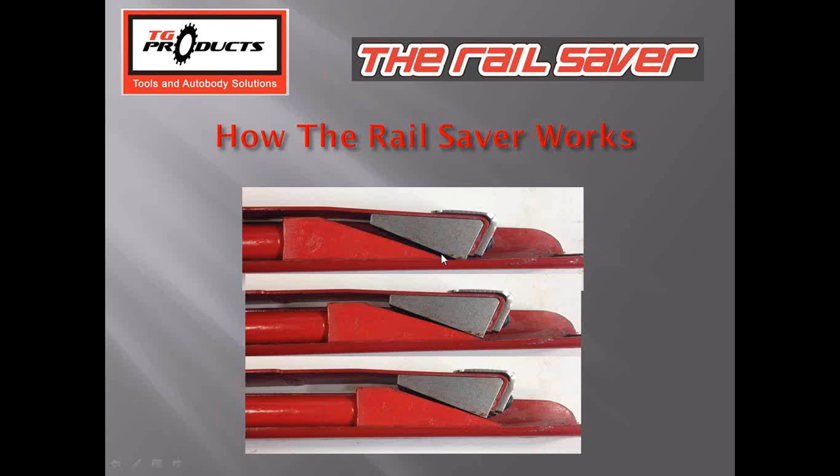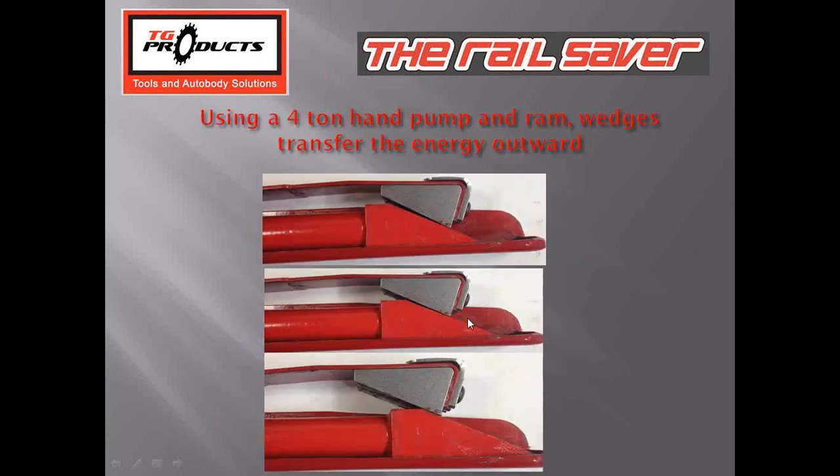Here's how the Rail Saver works. We're using a four-ton pump and a four-ton ram that drives a wedge bar — this wedge past this wedge — slowly transferring outward and raising the height. I like to call it a solid adjustable dolly inside the frame. It's solid because it's a solid mass — technicians can use their body hammer to hammer down the high spots around the low spot as they're pressurizing it, giving them a very solid repair from inside.